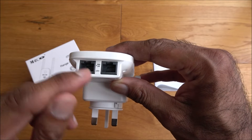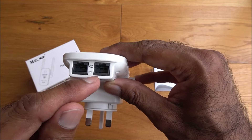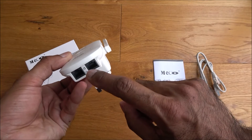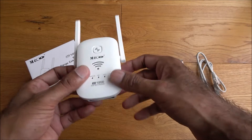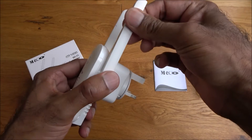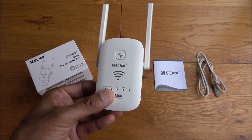It's the AC 1200 dual band repeater. On the bottom you can see WAN and LAN ports on each side. If you have wireless connectivity from your router to this product, you could plug in an ethernet connector for a device that relies on ethernet. Nice build quality — doesn't have any cheap and nasty feel to it and looks good.